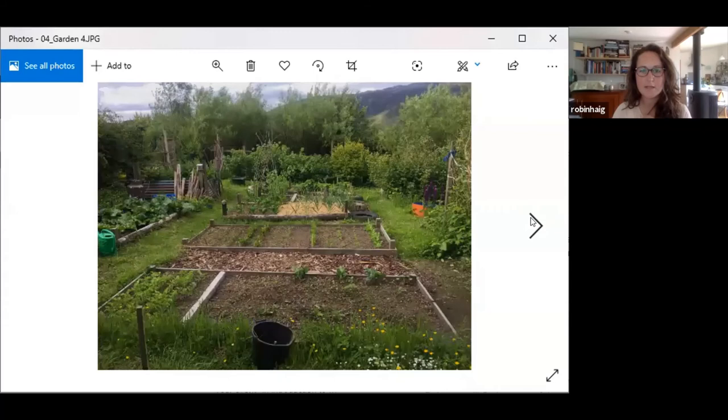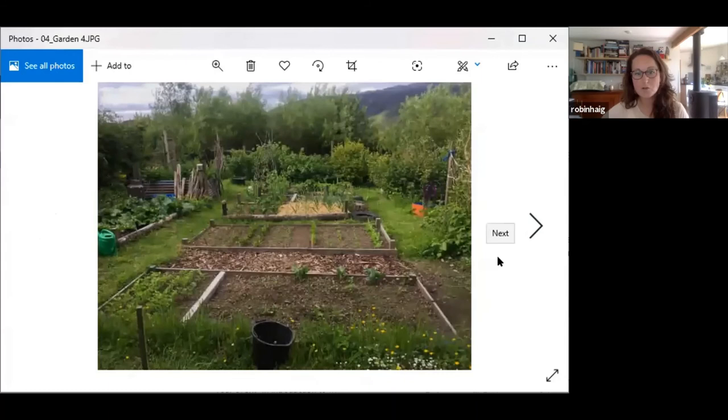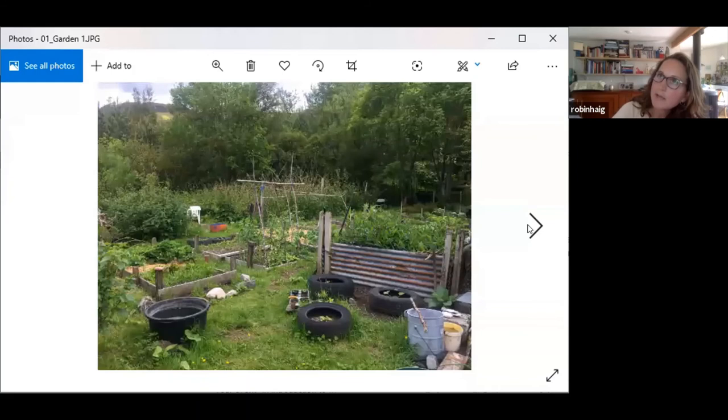Right now it's all looking quite neat and tidy as the plants are quite small. That's my compost — two compost bins, one in use and one breaking down. In a few months it's just going to be a mental jungle. You can see the tires in the foreground — I've got courgette plants in there. I plant them in tires because the black attracts the sun and makes the soil warm so things grow really well.